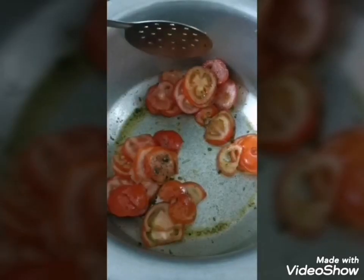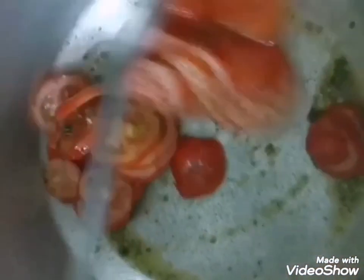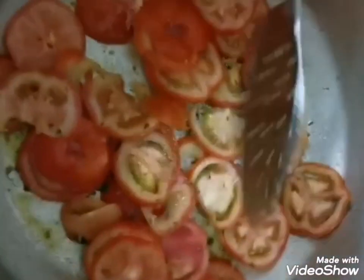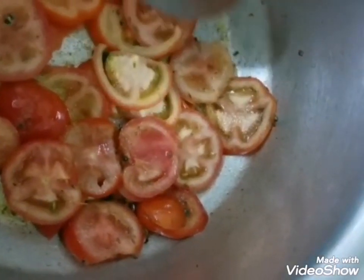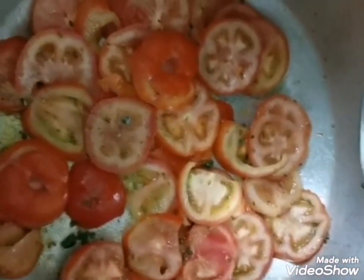I am going to mix the tomatoes into this mixture so the spices get all over the tomatoes. The spices are now mixed all over the tomatoes. I'm going to spread the tomatoes roughly across the bottom of the pot so they cover the entire pot and get softened.